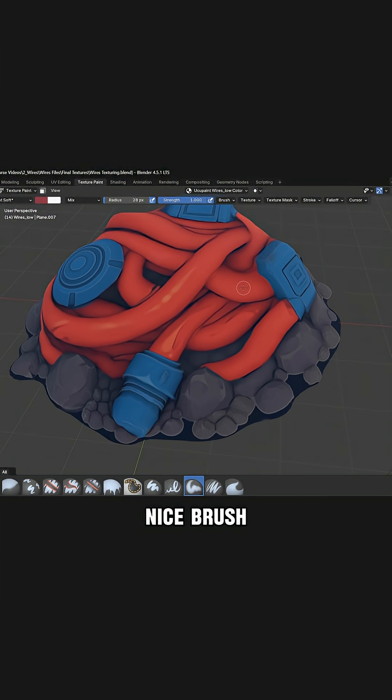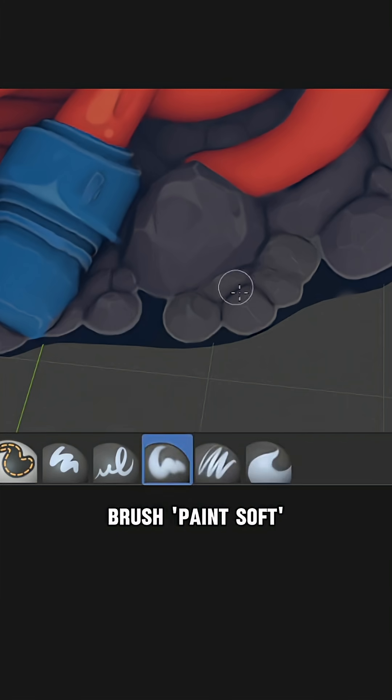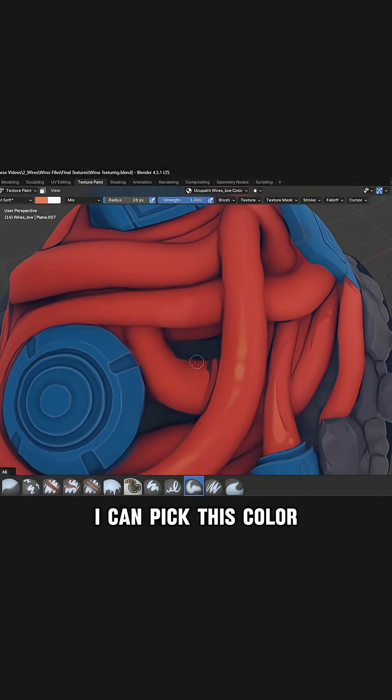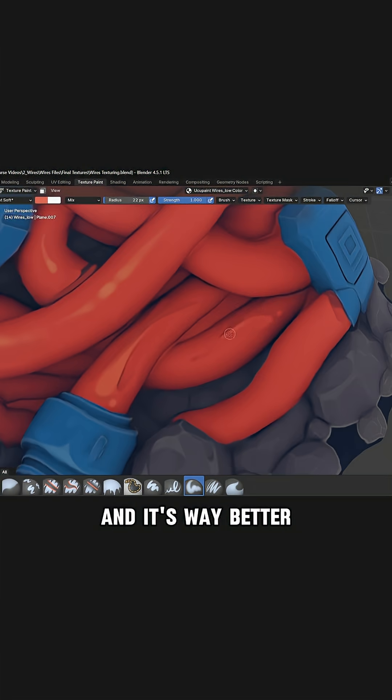All I need is a simple, nice brush with pressure sensitivity, and Blender has a very nice brush. As you can see, I painted some of these details right here — I can pick a color, paint something like this, outline it, or blend it pretty fast. I just like how it works and it's way better compared to Substance Painter.